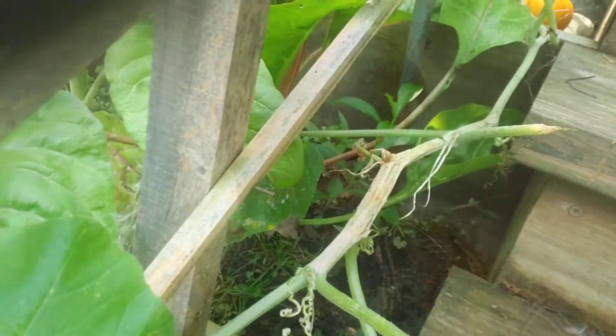Hey guys, welcome back to TFD. I just wanted to put out this really short and kind of gross video — warning, it is kind of gross — on how to save your squash plants from vine borers. Hope you enjoy!